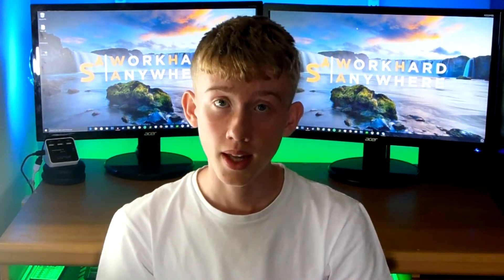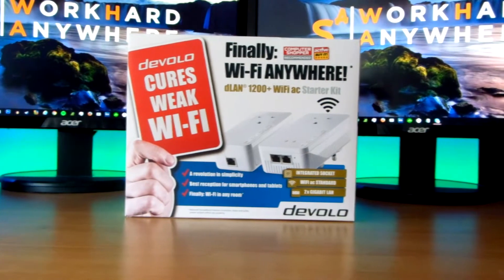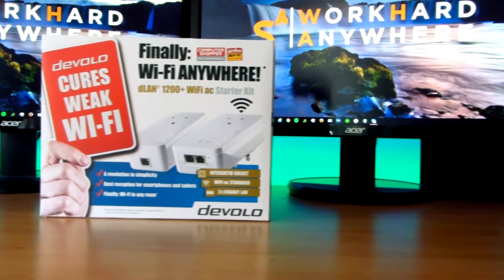What is up guys, Abel here, and I'm back with another video. Today we're going to be starting a brand new series where I try and turn my house into a smart house. We've got products to do with Wi-Fi, networking, lighting, and everything else. Make sure you stay tuned throughout the weeks. To kick things off, let's talk about Wi-Fi and networking, which is very important in a smart house as a lot of things have to connect via ethernet or wireless signal to work and connect all together.